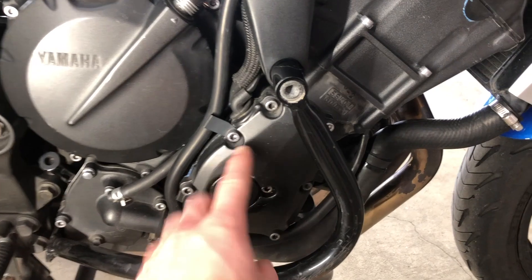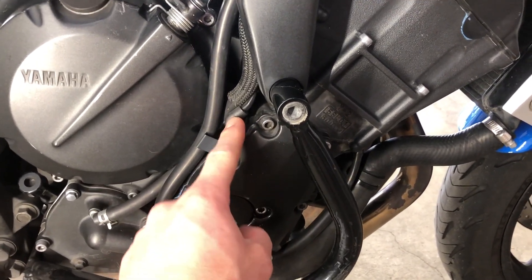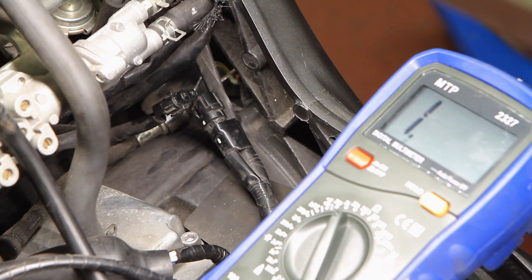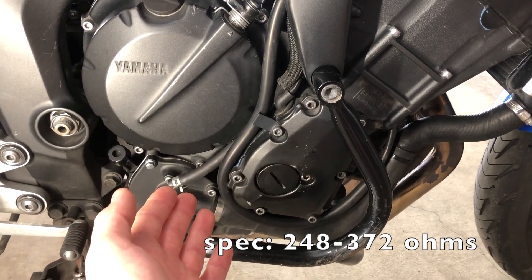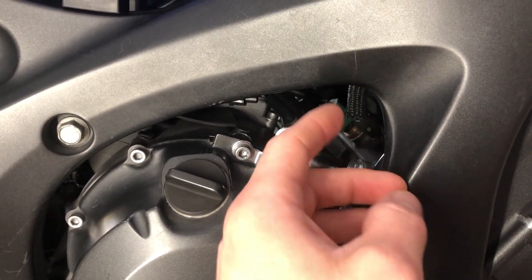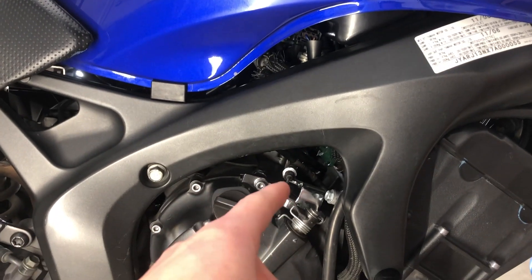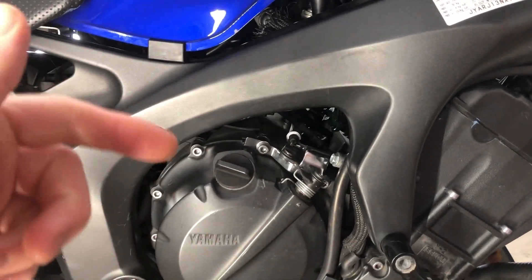The crankshaft position sensor can be found on the rider's right of the bike behind the timing cover. It's a two-wire connector, and the spec is 248 to 372 ohms measured at 20 degrees Celsius. If you have really small hands, you could disconnect the sensor from the side of the bike. If not, just pop the tank up and do it from underneath. Video links down below.